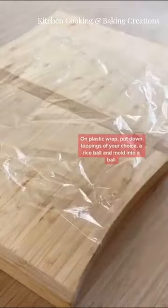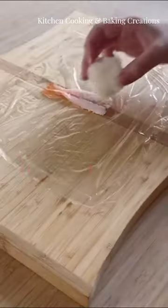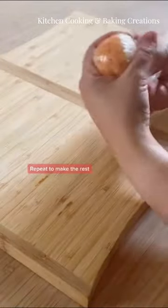Next, place your choice of toppings onto plastic wrap, top with the rice ball, and wrap tightly. Repeat the process until all toppings are used.